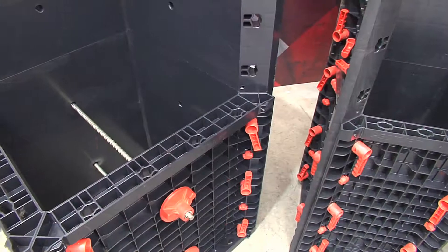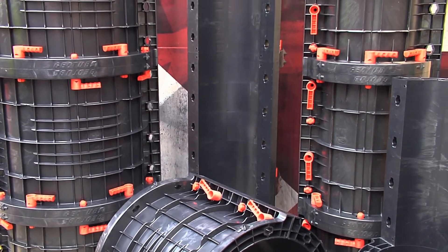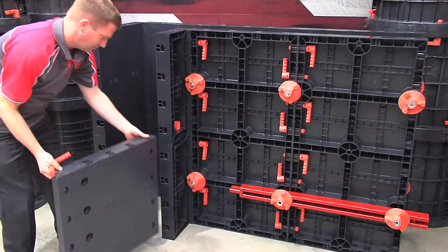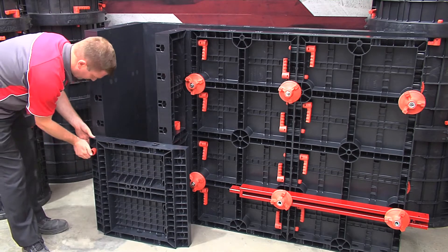Available in round and square column modules and wall panel sections, the 605mm height modules are locked together utilising a revolutionary but simple locking system, making assembly quick and easy.